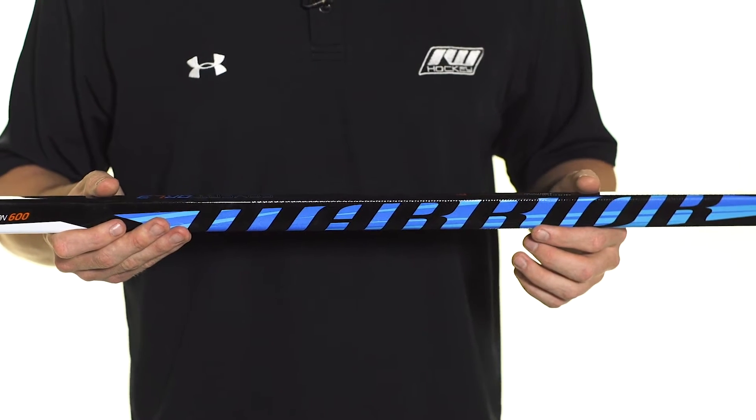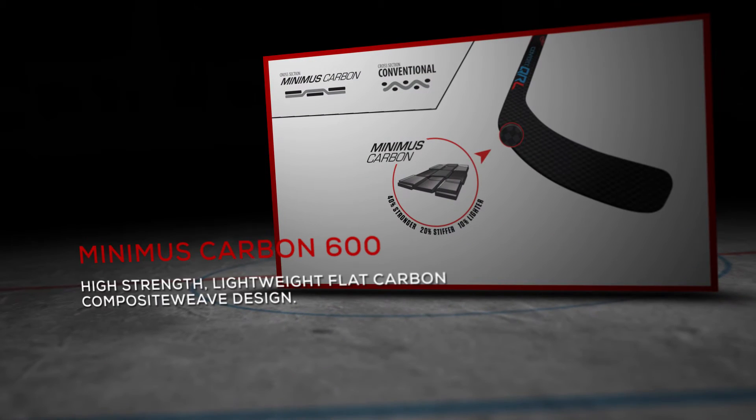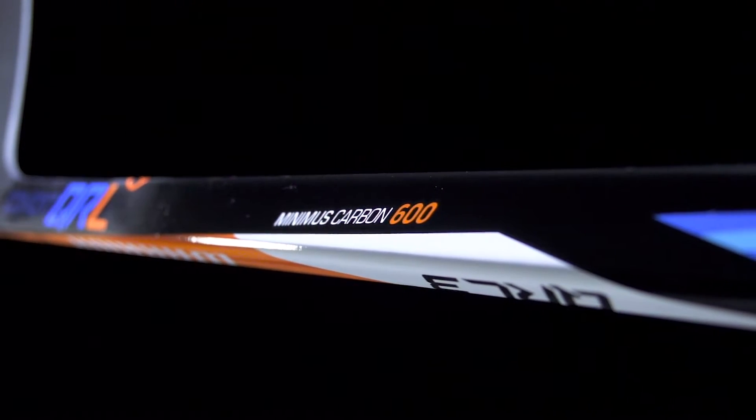As far as materials go, it's the first time that we're going to see the Minima 600 carbon fiber. This aerospace-grade flat-weave carbon is going to be stronger, lighter, and more responsive — really just improving all aspects of the stick.